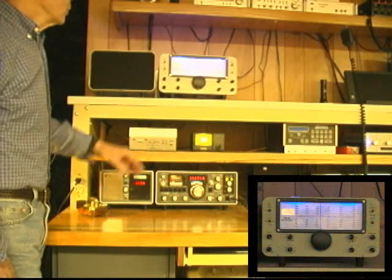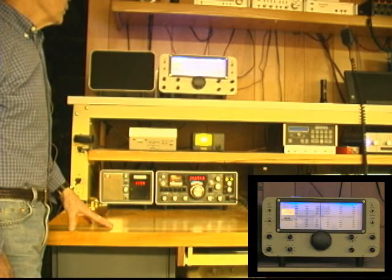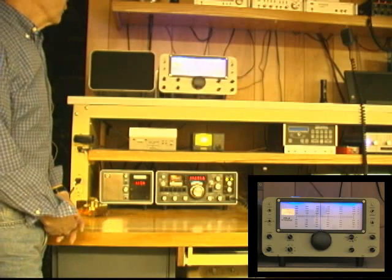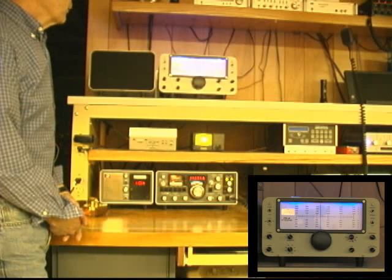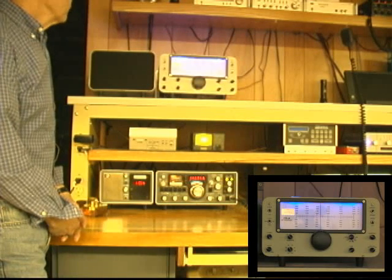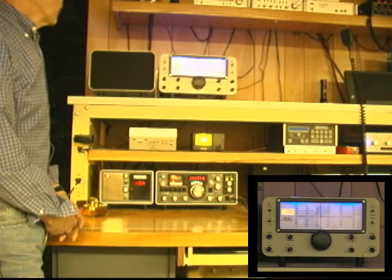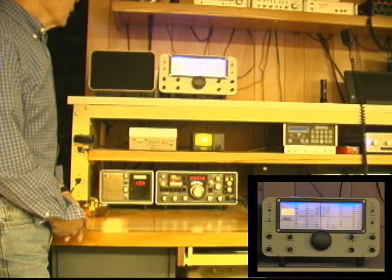I came across this beautiful Eddystone 898 dial made in the United Kingdom, and once I had that, it kind of set the form factor for the receiver. Some may recognize the basic shape here as being that of the Heathkit SB303. I came across a junked SB303, ended up using the side panels and the rear panel, and making my own front panel, chassis, and sub-chassis for this receiver.